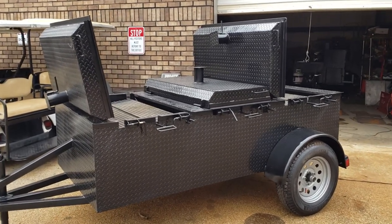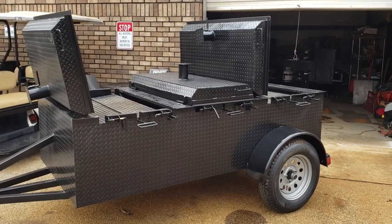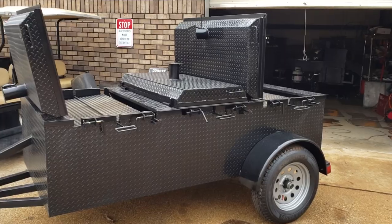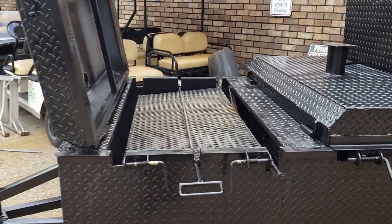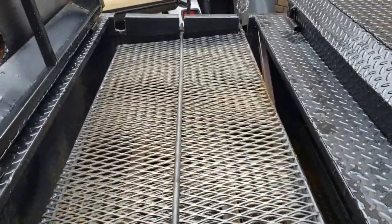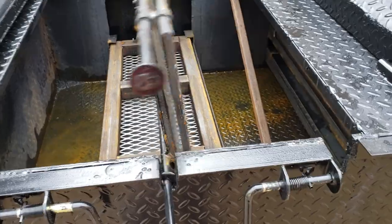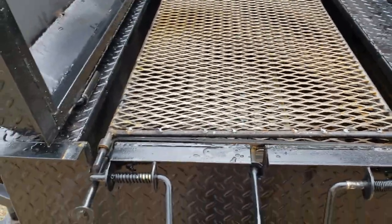This is a triple chicken flipper trailer. A lot of our fire departments, churches, and caterers have been asking us for chicken flippers. Well, here it is. I've got the one here in the front open for you. Works like any other chicken flipper — you open it, stick your chicken in there, close it, and right here is your handle. That's how easy it is to flip it. Once you flip it, you can lock it in place.